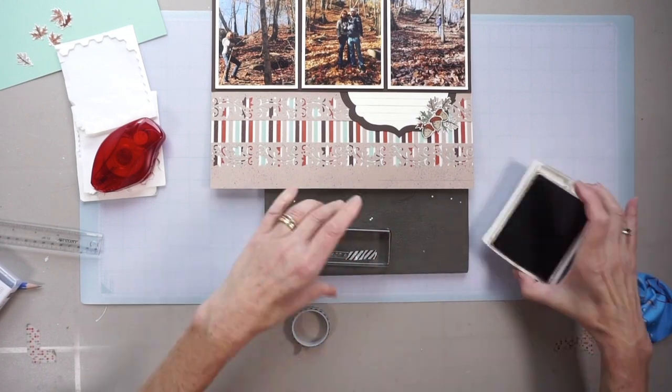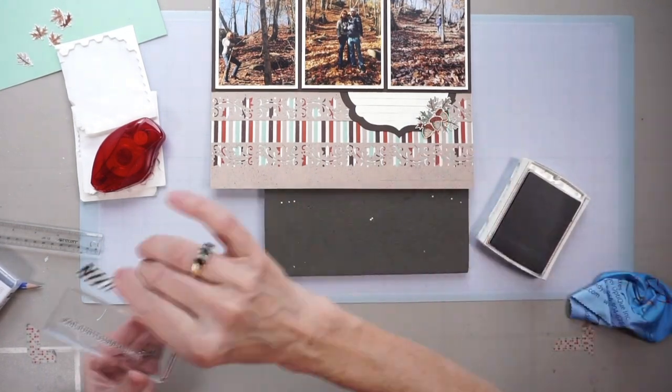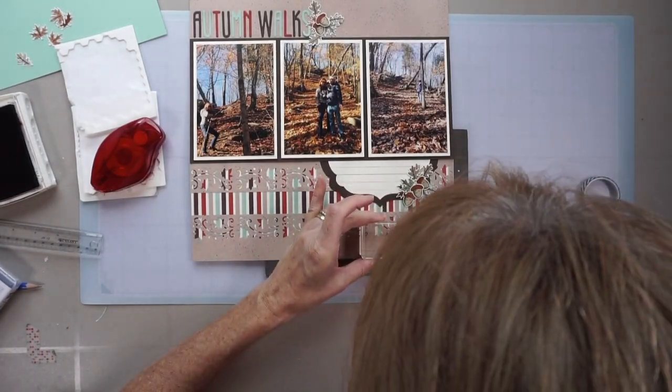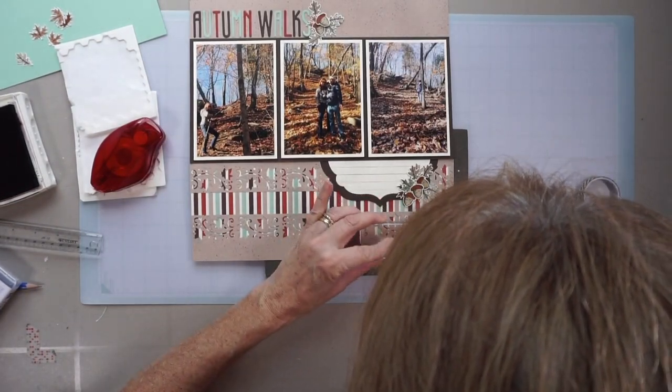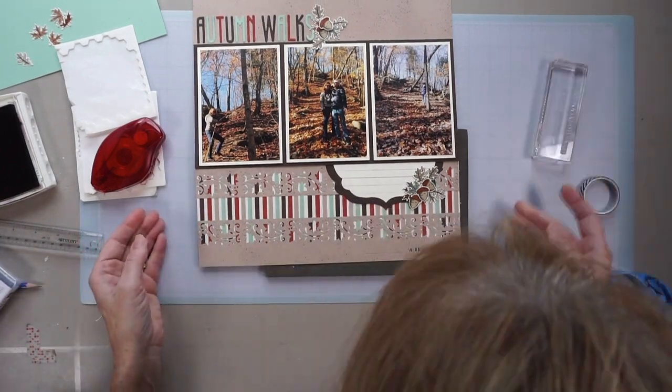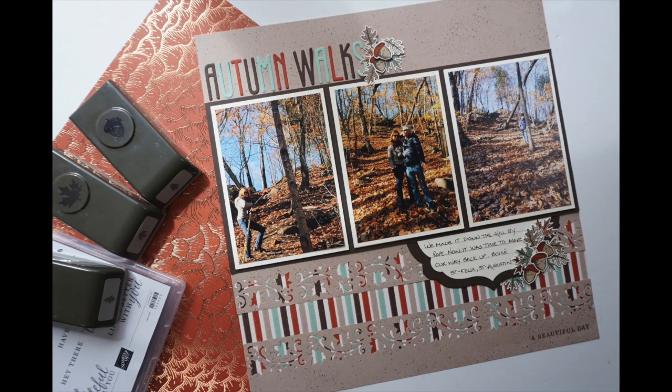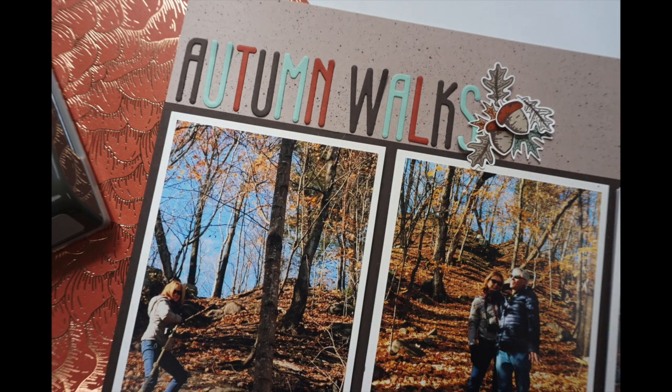Here I'm preparing to stamp 'a beautiful day' at the bottom of the page. That stamp set is meant for cards and says 'have a beautiful day' — but I didn't want the word 'have.' So I covered it up with washi tape, put ink on it, removed the washi tape, and then stamped on the page. Before that, I drew a penciled line — now erased — just to keep me going straight.